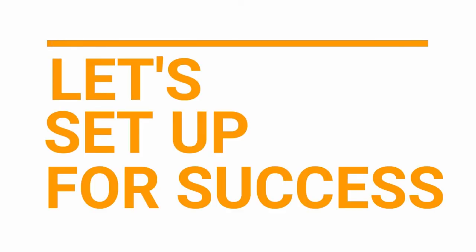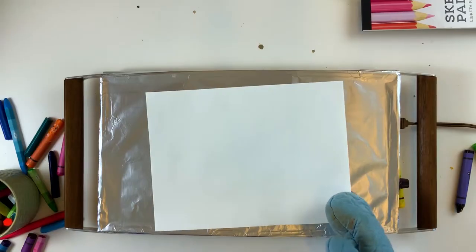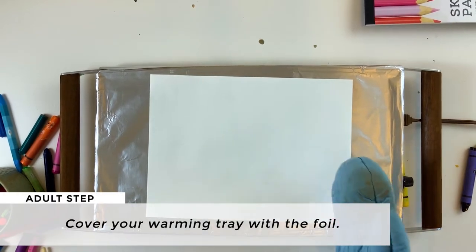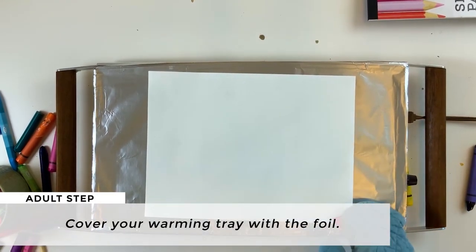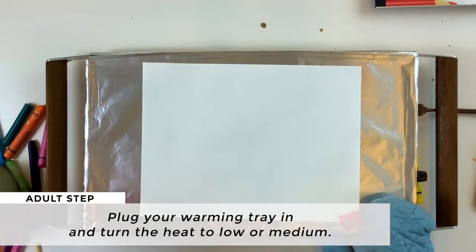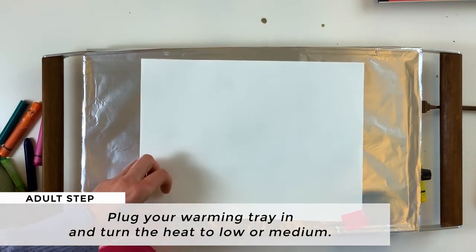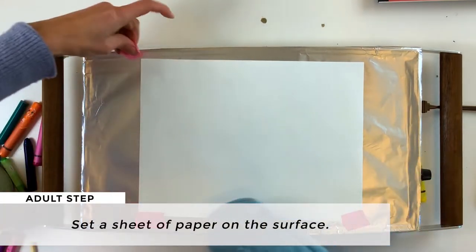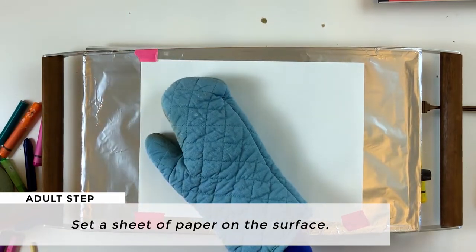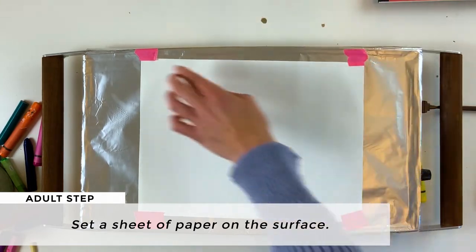Let's set up for success. To set up for the melted crayon art activity, cover the warming tray with foil. Then plug your warming tray in and turn the heat to low or medium. Set a piece of paper on top, and you can tape it in place if you like with a little bit of electric tape or masking tape, but it won't hold as well.